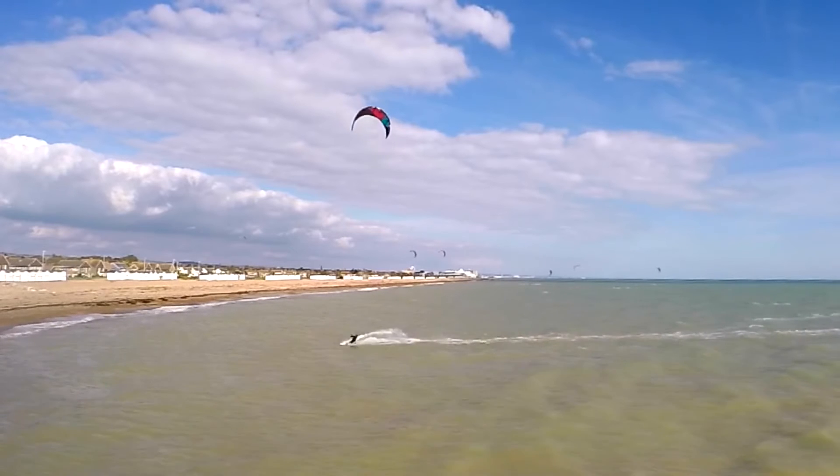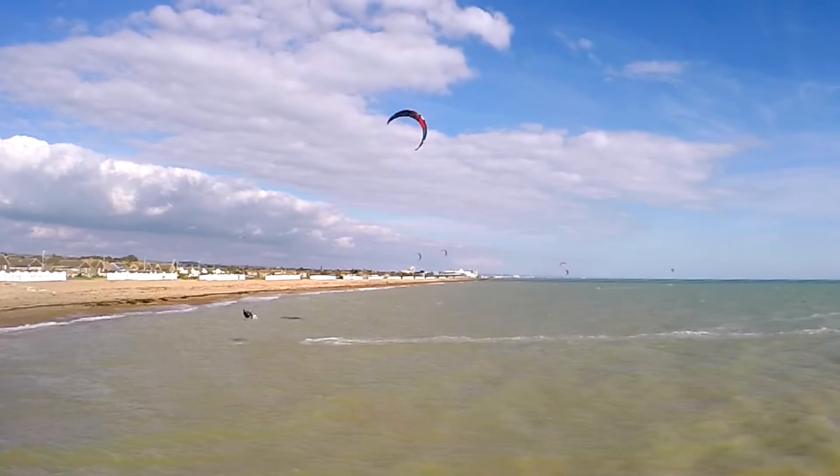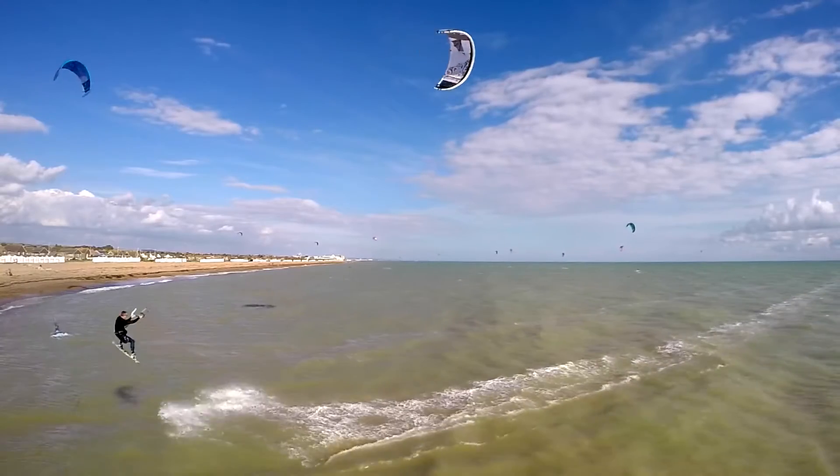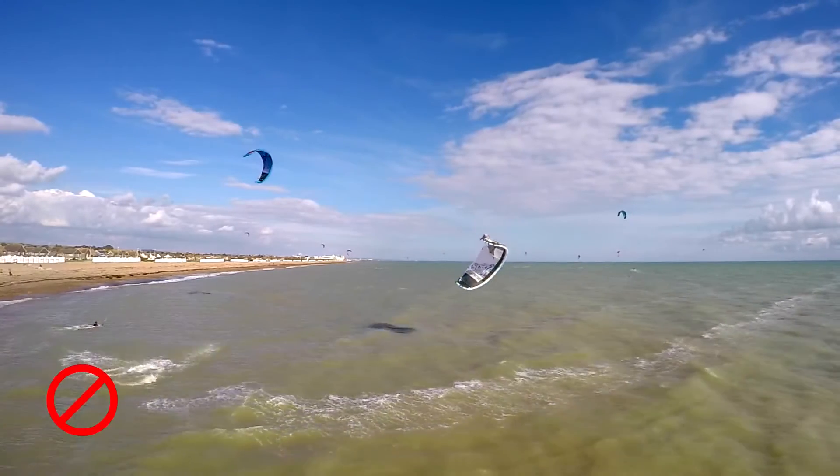How about the classic bomb? This time everything looks fine, but by sending the kite through 12 and continuing to pull on the backhand, there is no float available on landing.